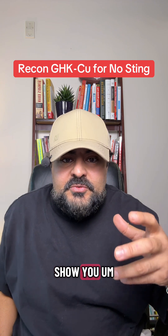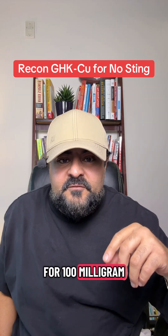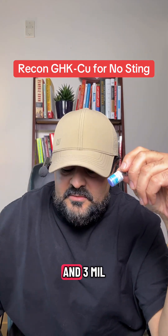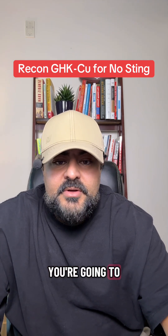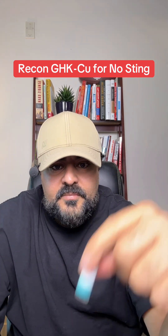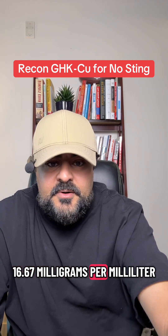I'm going to show you this using a 50 milligram vial of GHK-Cu, and I'll show you how you can modify this for a 100 milligram vial at the end. Start with a 50 milligram vial of GHK-Cu and a 3 ml vial of bacteriostatic water. Reconstitute the entire 50 milligrams with all 3 ml of bacteriostatic water. This gives you a concentration of 16.67 milligrams per milliliter.